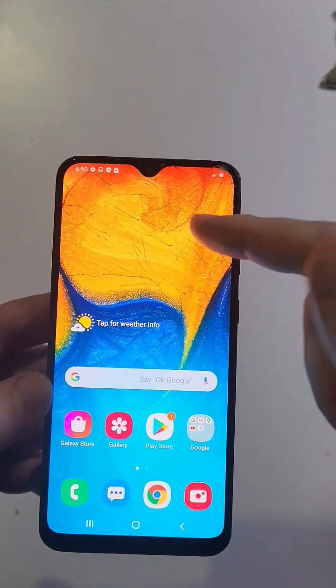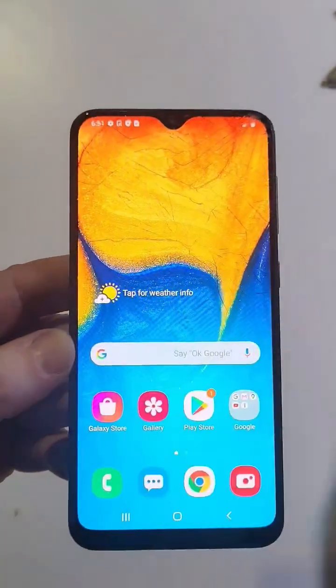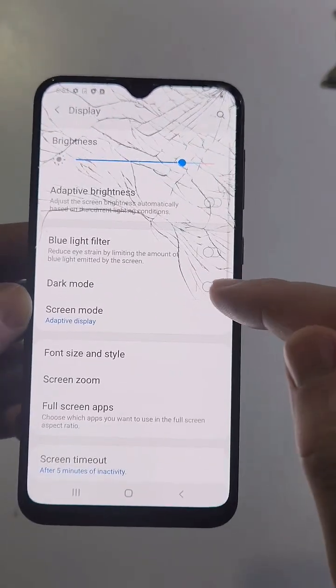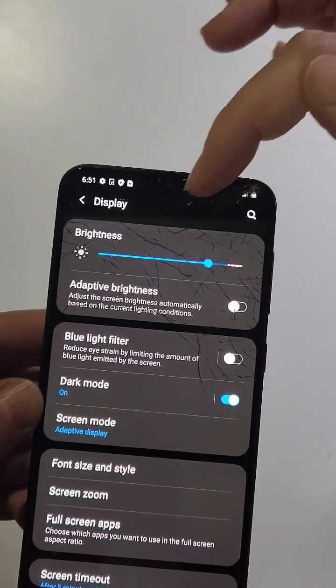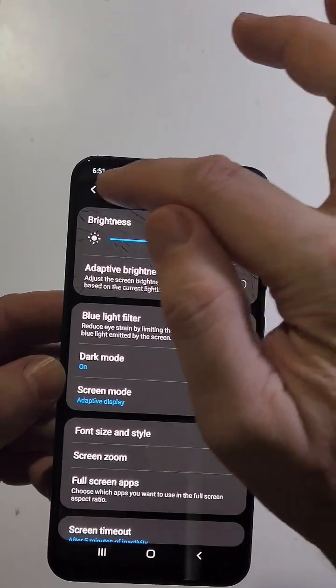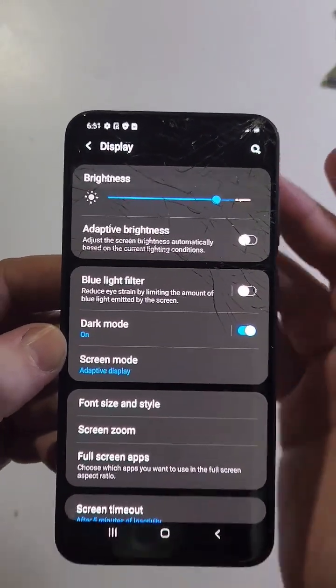Most people don't know this, but most modern Samsung Galaxies have a screen technology called AMOLED. Let's go into Settings and then Display. The AMOLED screen does something really interesting in dark mode — everywhere it's absolutely black, there is no power going to those tiny little pixels, so it actually helps you save a ton of battery.